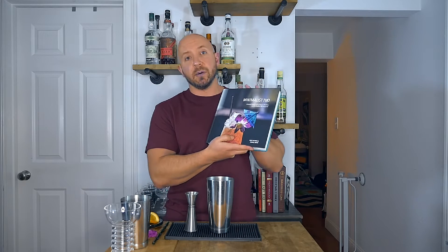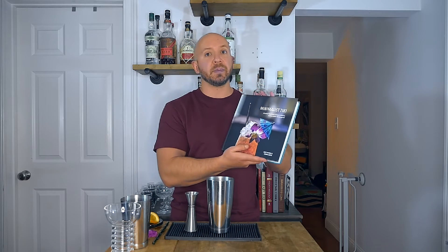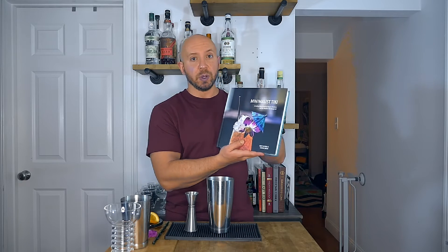This recipe comes from the book Minimalist Tiki, which is a tome of tiki knowledge. If you're into history and cocktails, I highly recommend you pick this book up. The recipe is from a bar in London called Locky Cane, which gets its name from Lucky and Sugar Cane. Let's take a look at what we're going to need to build this Jewel of the Sea.